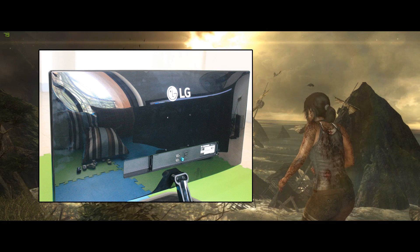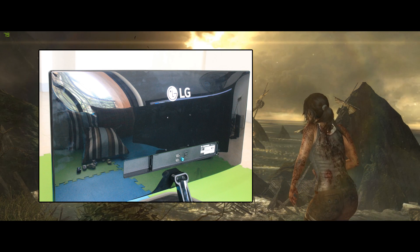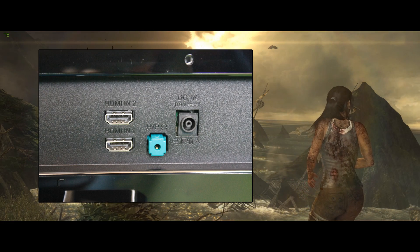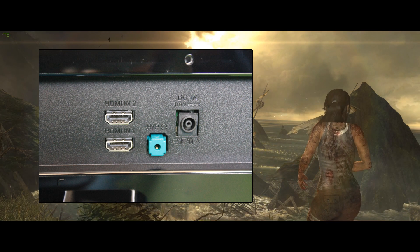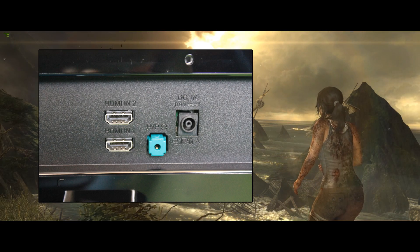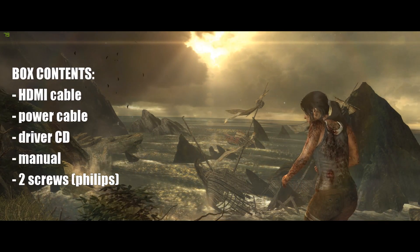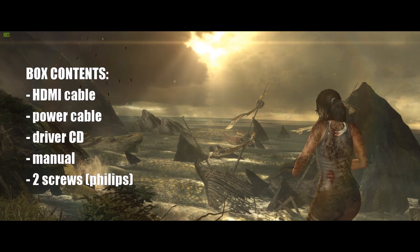The back side of the panel has a glossy finish, which is good whether or not it's visible against a wall. You'll find spots to screw in a mount, so it is VESA mountable. The available ports are minimal: two HDMI ports, a headphone jack, and your power cable connection. Out of the box it comes with a standard HDMI cable, a power cable, a manual, a driver CD, and two screws for the stand.